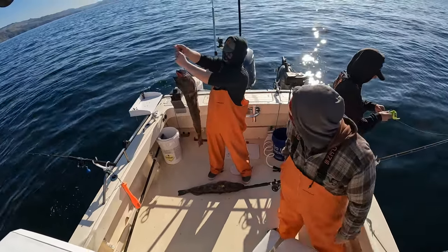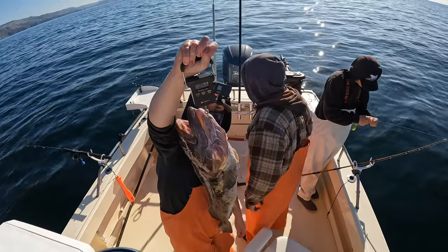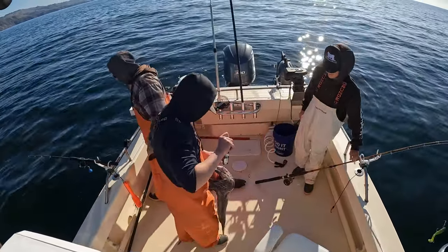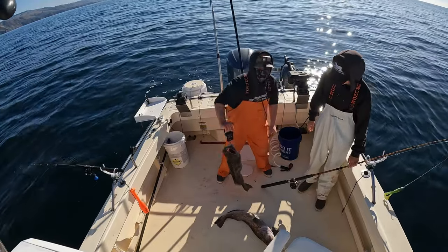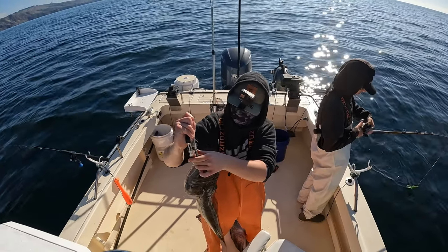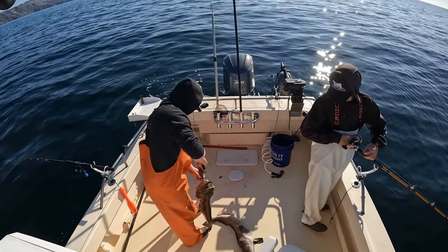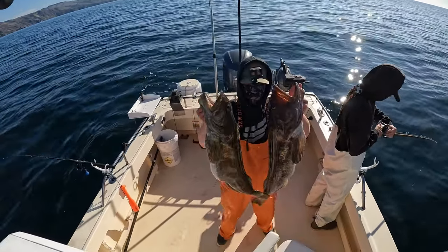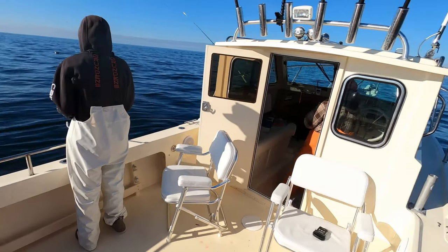Weighing the first one — I'm going to say 10 pounds. Yep, it's 11. All right, 11 pounds for the first one. Now the bigger one — I'm going to say 13, I'll say 14. Let me show the camera first then we'll look. Hmm, 12? Man, I thought it was a lot bigger. We'll say 12 and a half. Imagine with a 25-pounder — but no, these are just 12s. They're not my lane catches, but these are two nice ones. Two more to go, then we'll just target big ones.